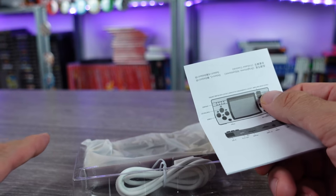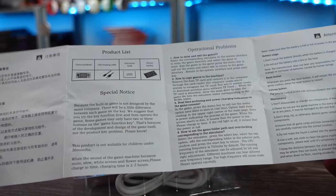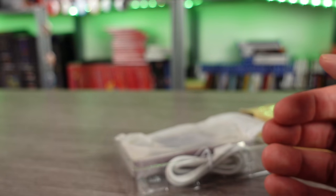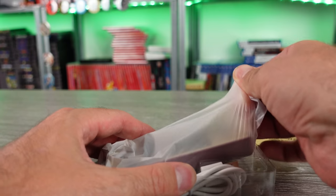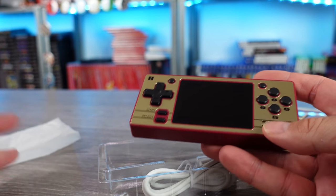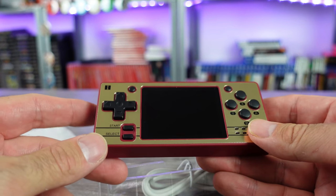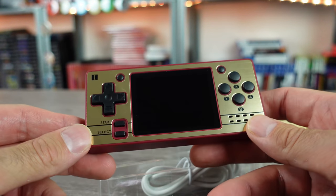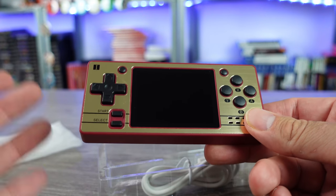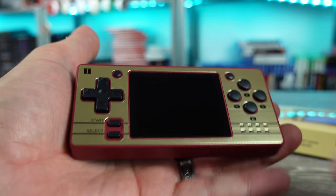The Q20 has a 2.4-inch screen at 320 by 240 resolution. There's a little manual included. It has a 1200 milliamp-hour battery providing about four hours of battery life. The CPU is an Allwinner F1C100S — a fairly older chipset. If you're familiar with these devices, it's actually the same as the Bit Boy Pocket Go.